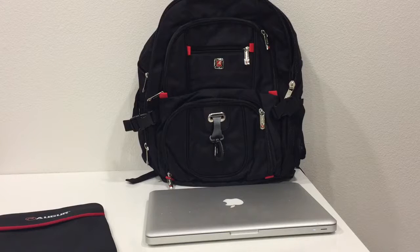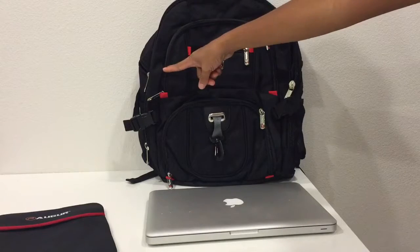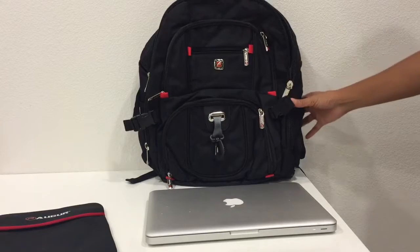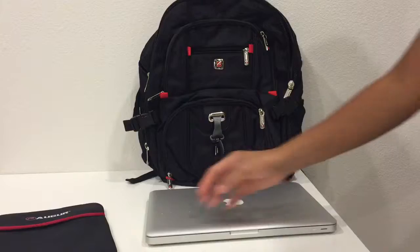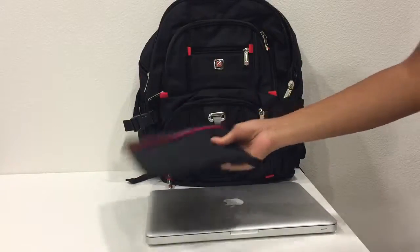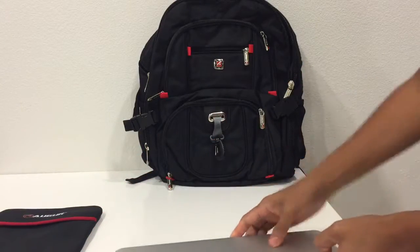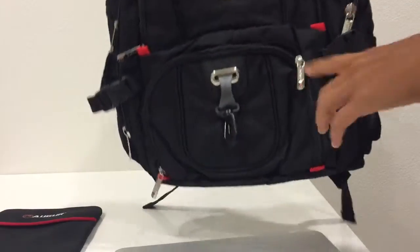This is the Agora laptop bag. It stands 17 inches tall, 13 inches wide, and has a depth of 7 inches. It's very roomy and comes with a leaf — a sleeve for a notebook or mini laptop.